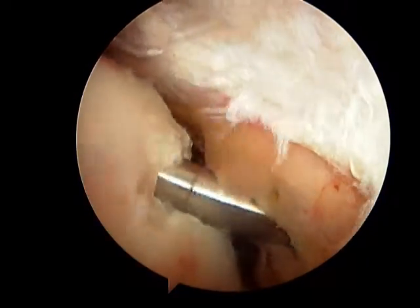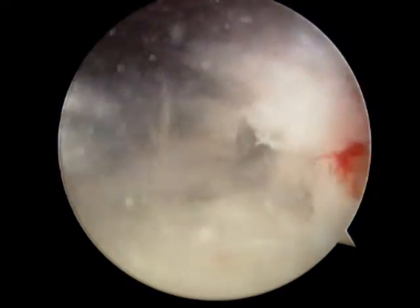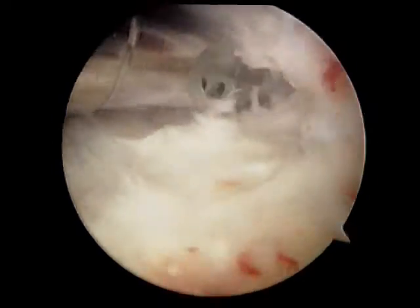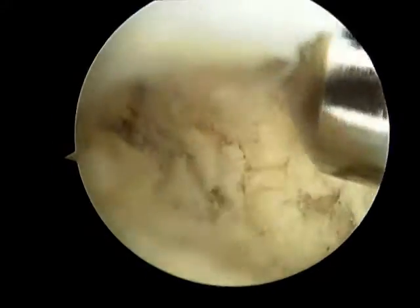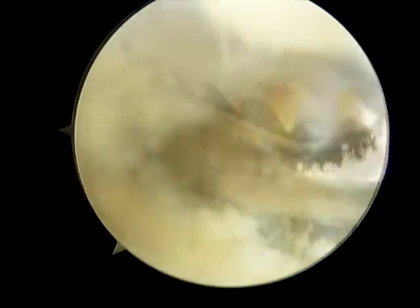Here we are using a 4mm shaver to debride the supraspinatus tendon where the calcific material is. You can see it is very fluffy and very easy to remove once you know where it is. Another case shows a more turgid calcific material.